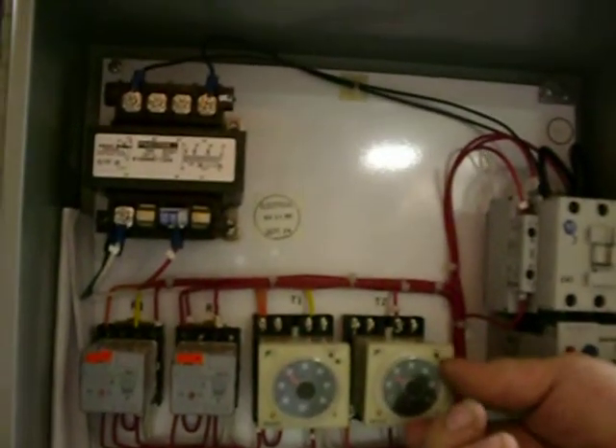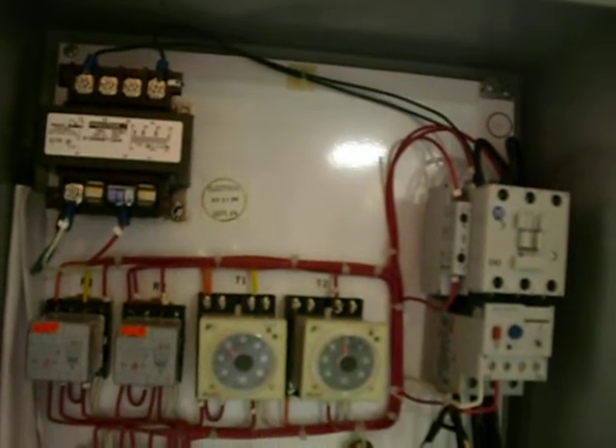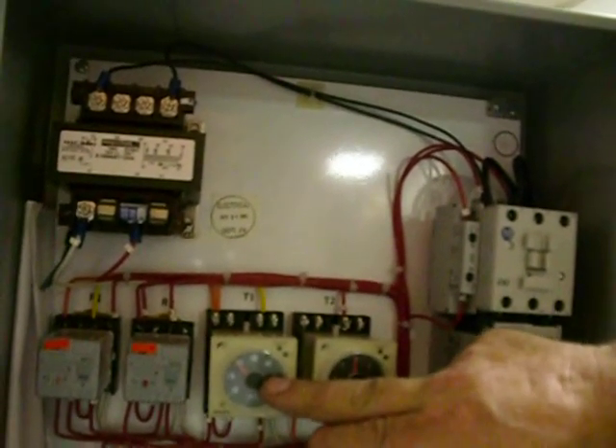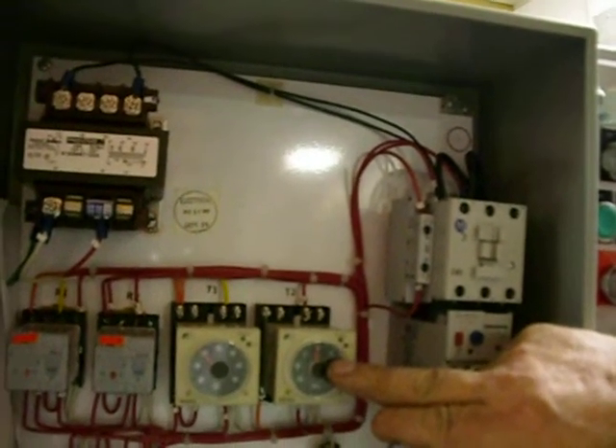This is a timer unit. It'll run both bypass and non-bypass cylinders. T1 is forward time, T2 is reverse time. Whatever time it takes for it to go out is on Timer 1. Whatever time it takes for it to come back is on Timer 2.